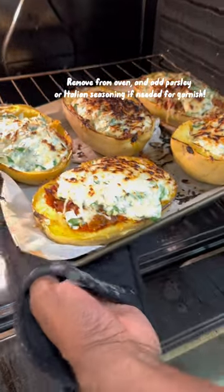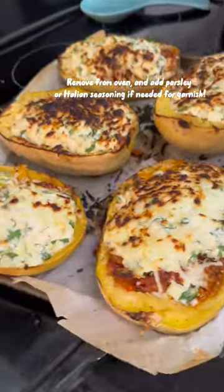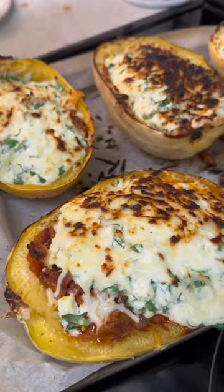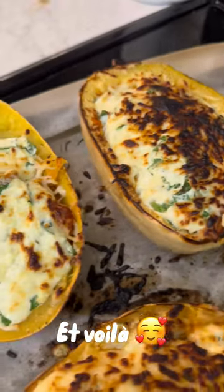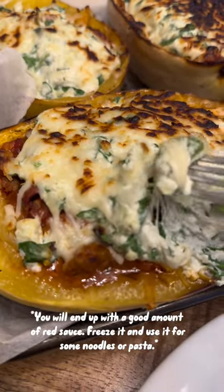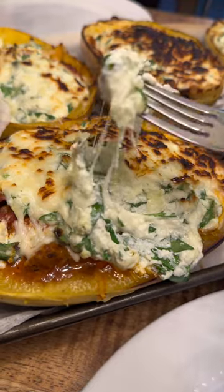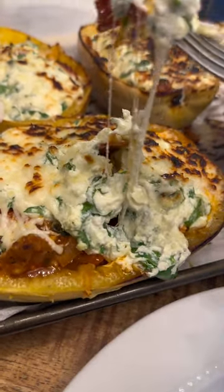To fit the Halloween theme, I decided to brown mine more so the tops were really crispy while the inside was gooey. While the squash were cooking, I used the time to carve a skull from one of the cooked squash to fit the Halloween theme.